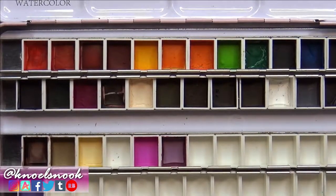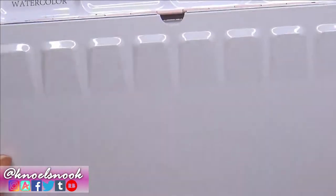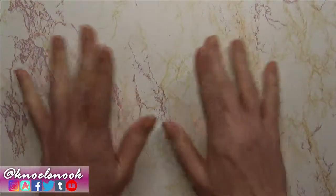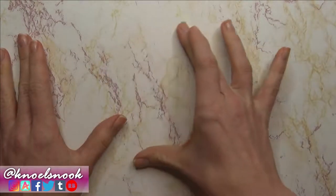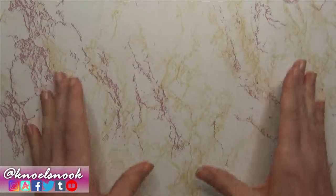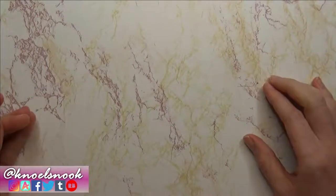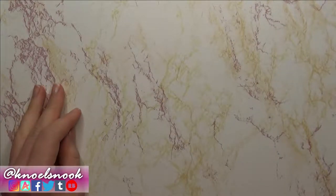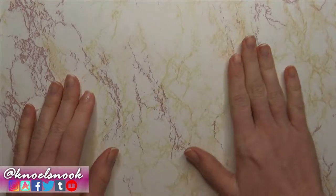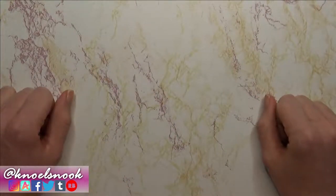I believe I've tried out everything I wanted to try with the colored pencils, so I'm just going to close this up and end the video. Thank you guys so much for putting up with me during this really long experiment — I had a lot of fun trying out this DIY. I hope you learned something and maybe try it out yourself if you have some cheap watercolor pencils lying around. If you like this video, give it a thumbs up, subscribe for more art videos, and remember to draw what you love and love what you draw.